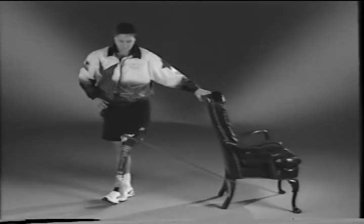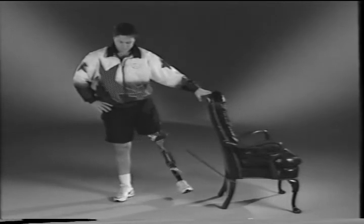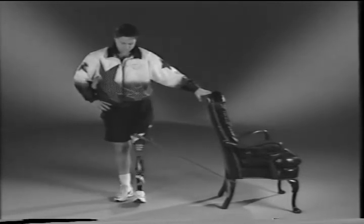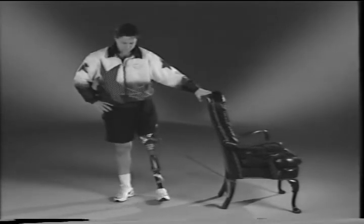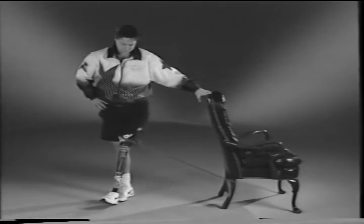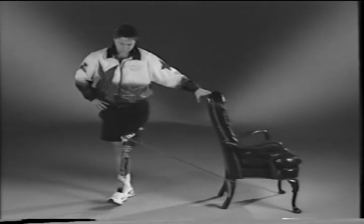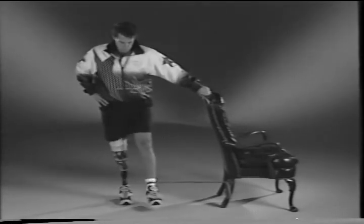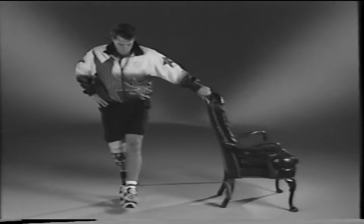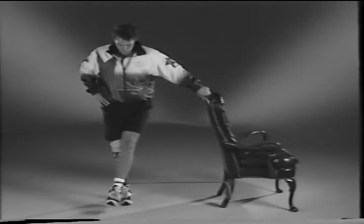Stand with your prosthetic leg close to the chair and theraband tied around your prosthesis. Move your prosthesis away from the chair towards your other leg. Do ten repetitions while maintaining correct posture. Now tie the theraband around your sound leg and stand with your sound leg next to the chair. Move your leg away from the chair towards your prosthetic leg. Do ten repetitions while maintaining correct posture.